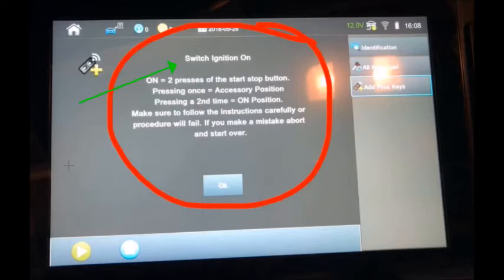Most trained locksmiths should really know how to get the system into the on position when they're prompted. However, you do have some end users that are new to the game and they may not be that aware, because with a regular keyed ignition you're going from off to accessory to on by turning it — it's a little bit more natural for most end users, as opposed to a PROX system they may not be familiar with.